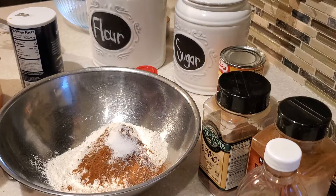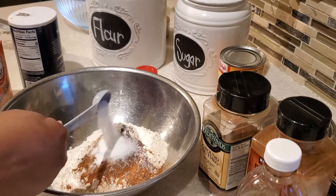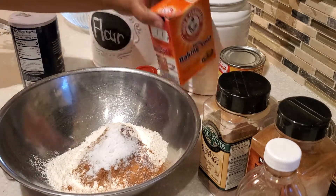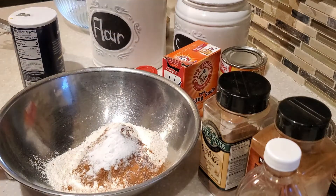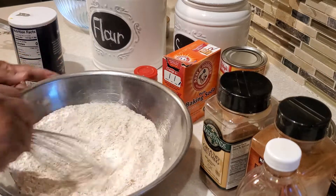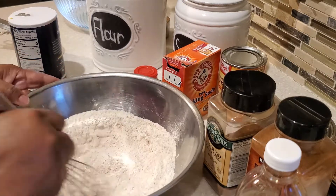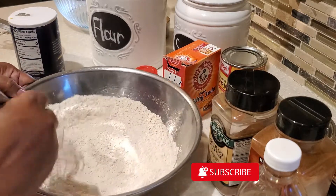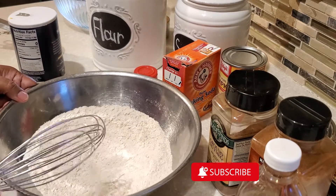In the description box below where it says 'show more,' I'm going to have a list of all the ingredients you need to put together these yummy pumpkin muffins. If you are new here, welcome! If you're a returner, welcome back. If you haven't subscribed to my channel yet, I invite you to hit that subscribe button, and don't forget to give this video a thumbs up.